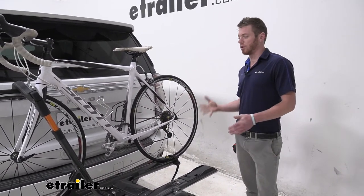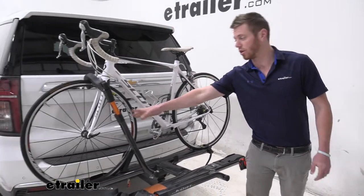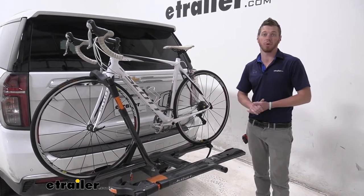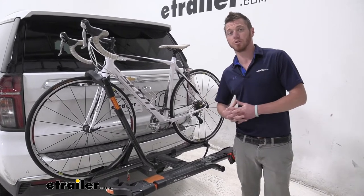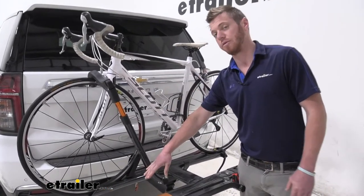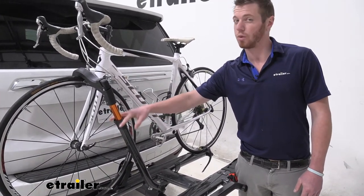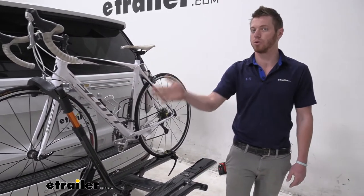This is going to be a great rack for your carbon fiber bikes as it does use a wheel hook, and it's not really going to be for your heavier bikes — about 40 pounds per bike. It is decent for some of your kids' bikes but we will have to get an adapter. Right now we can fit a wheel diameter of 25 to 29 inches, but an adapter will bring it down to 20 to 24 inches.